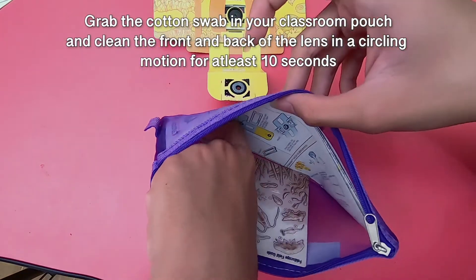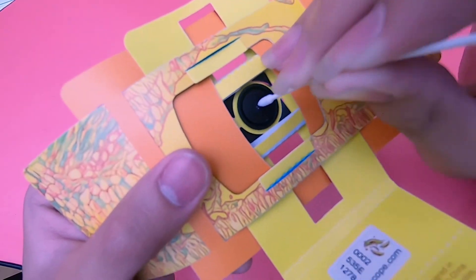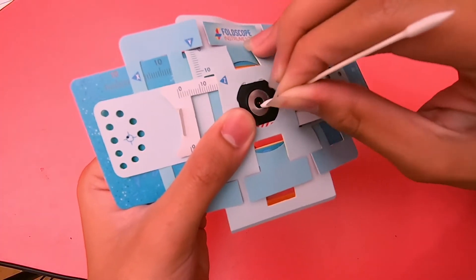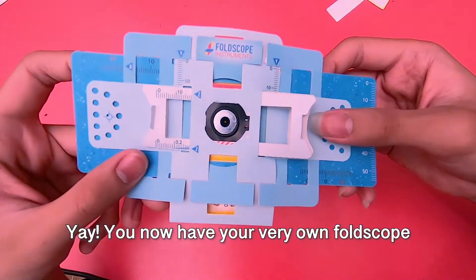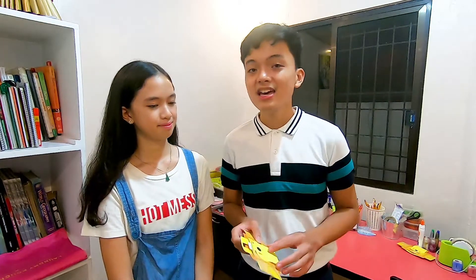Grab your cotton swab to clean the lens by rubbing in circles for about 10 seconds. So that is how we assemble our foldscope. Our next video will be about going into more detail about the paper slides that go with your foldscope. We will go on a little adventure to find a sample, teach you how to construct your paper slide, and let you see what we see through our foldscope. So kindly like, subscribe, share, and comment down below what video we should do next. Bye bye!